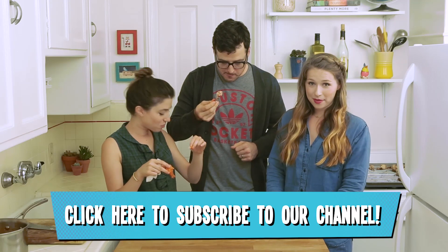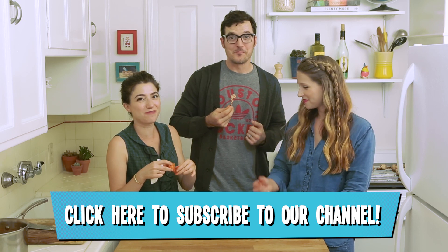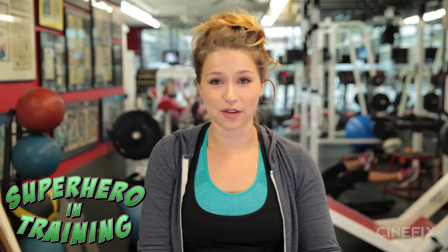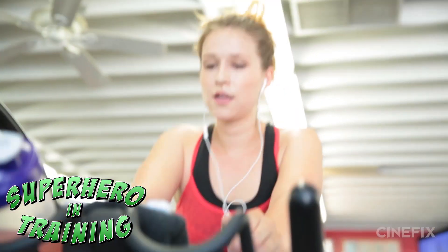Don't forget to subscribe, and thanks so much for watching. See you next time! Bye. And don't forget to watch Juliana kicking some ass on Superheroes in Training.